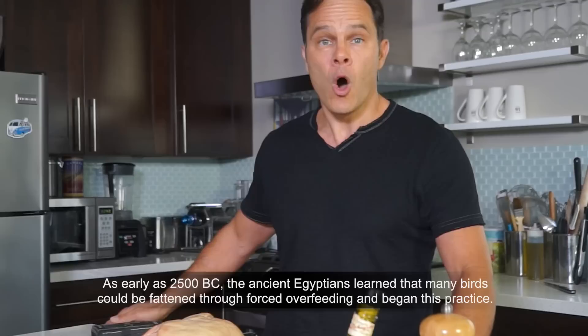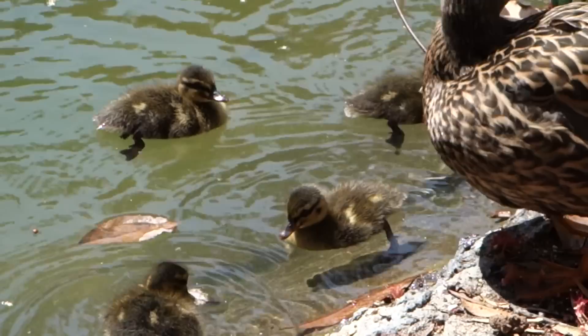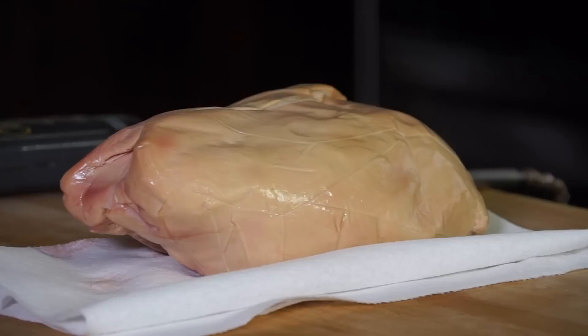I know that gavage-based foie gras production is controversial due to the force-feeding procedure, but the good news is that more and more farmers now offer a more ethical natural feeding technique rather than force-feeding. And it is said that foie gras from naturally fed animals is exquisite and as good as the traditional one.